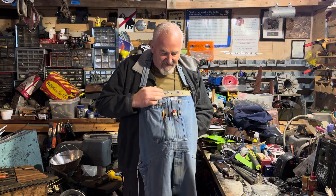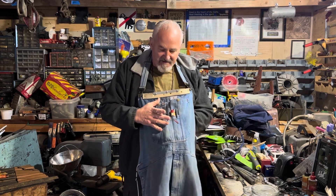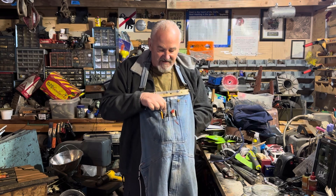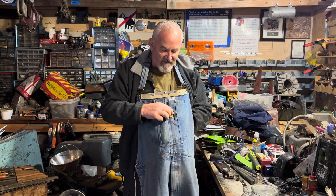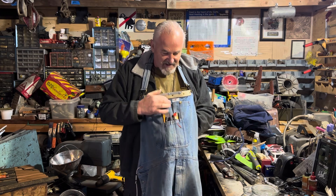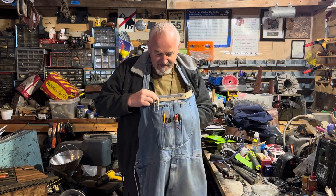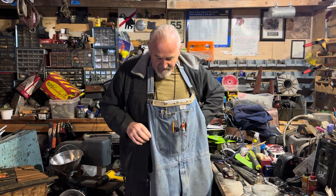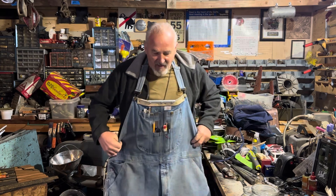The thing I liked about the bib overalls is I've got plenty of pockets up here on top. I've got my pencils, my whole ruler, a little file, my markers. I still have places for a little clip here and my metalworking tools.